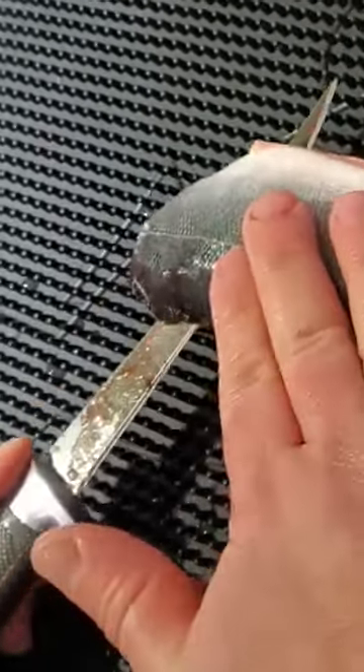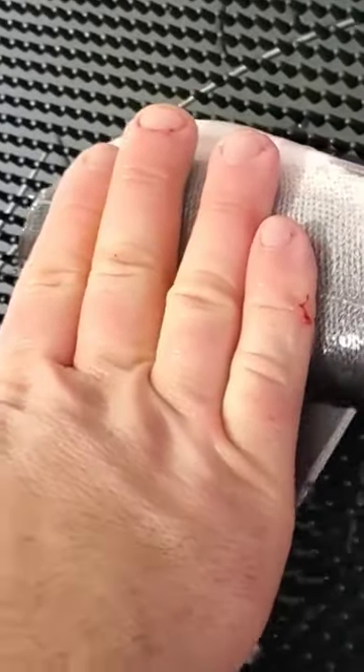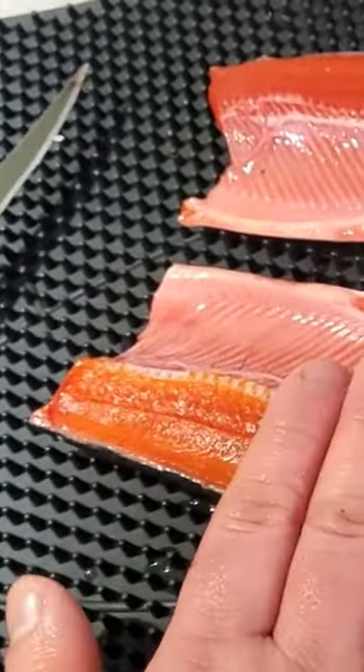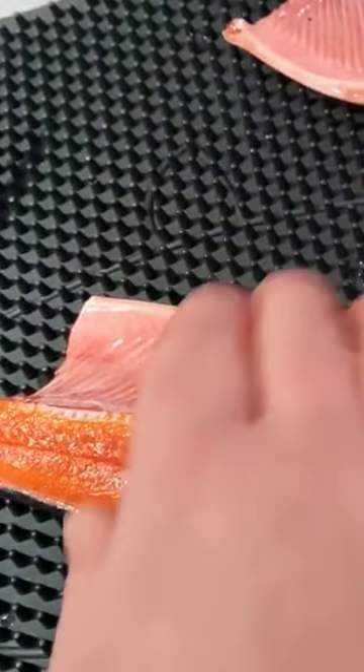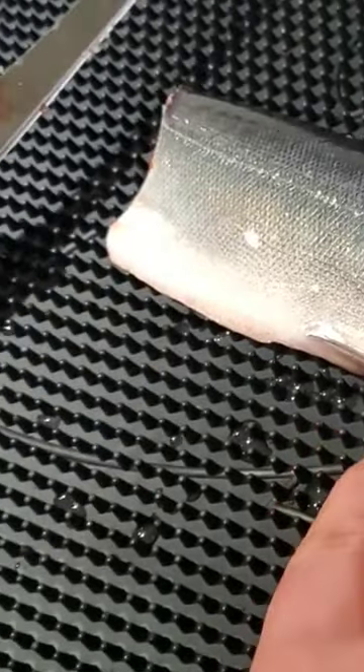Now I'm gonna come along the backbone very slowly, pushing down at an angle, and I come all the way down the backbone and out the tail. Now you have your two fillets — this one will just slide off to the side for now, we'll deal with that on our cutting board. The flay away fish mat is only for filleting; you do not want to be cutting on this, you will cut into it.